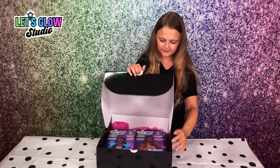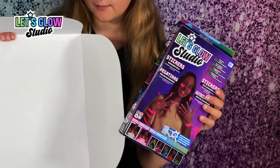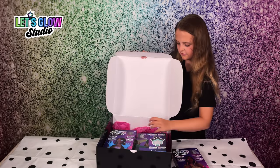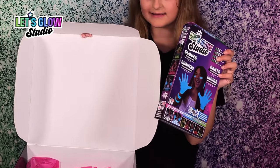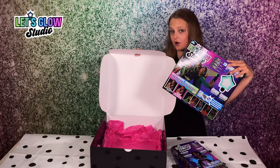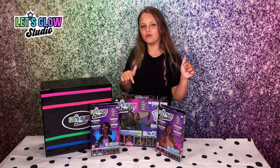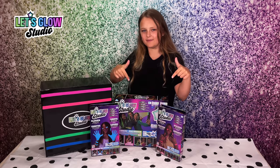Let's see what we've got. We have the Let's Glow Studio sticker pack, the Let's Glow Studio accessory pack and the actual Glow Studio. Let's see what's in all these awesome Let's Glow Studio packages.